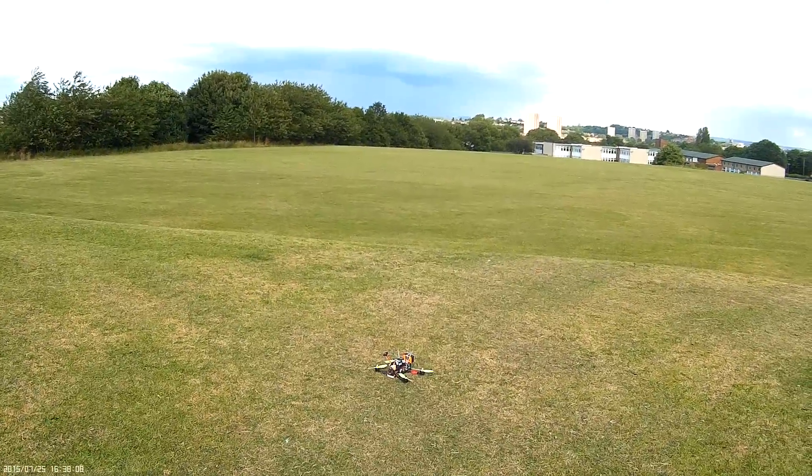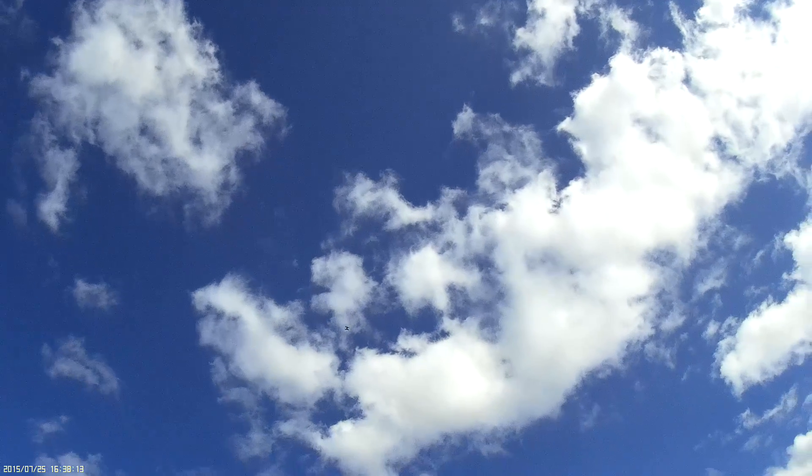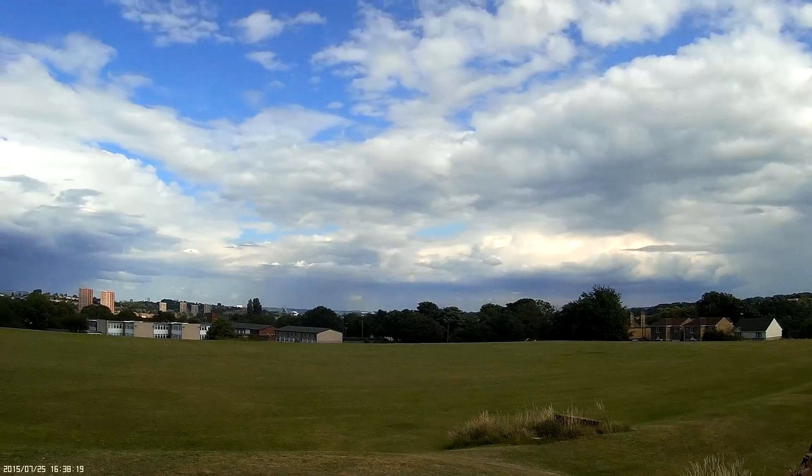Go on then, so this is just a thrust test. It's pretty quick.